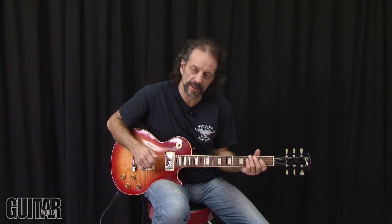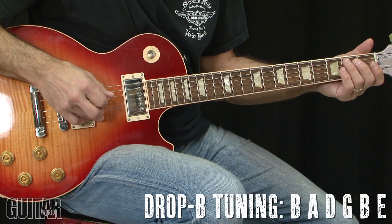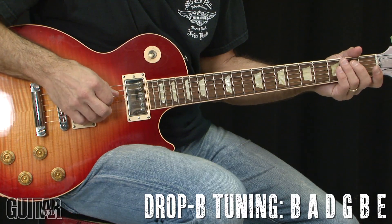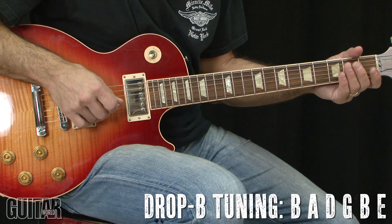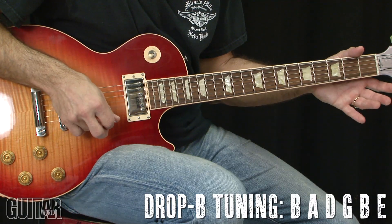Let's start off with Rusty Cage. Rusty Cage is played in a tuning known as drop B. Drop B is standard tuning except the sixth string, normally tuned to E, is tuned all the way down to a low B. Here's the tuning so you can tune up: the sixth string is B, the fifth string is A, the fourth string is D, the third string is G, the second string is B, and the first string is E.